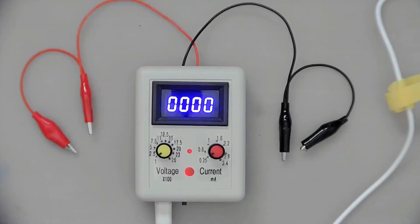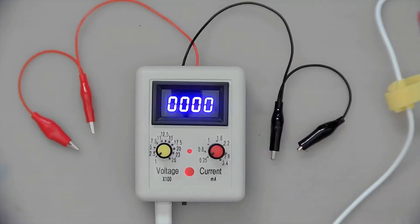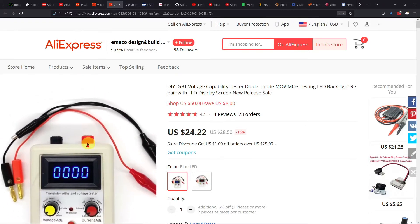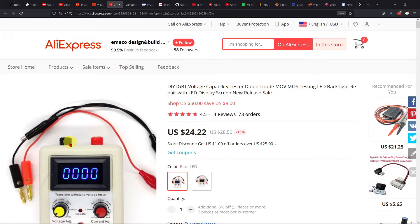A little update since the last video: I have added labels for the current as well as for the voltage. This thing was originally supplied completely blank — there was nothing on there at all. So I put stickers on there for voltage, current, and so on. It also came with a spare little clip which I soldered onto the lead, so now we have two red and two black ones, which is handy. The website is now showing two versions — a blue and a red LED version. The one I have does not have banana plugs, it just has two little wires coming out.